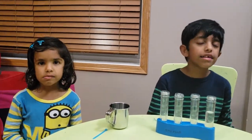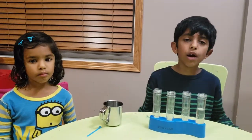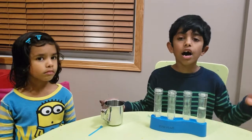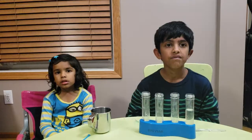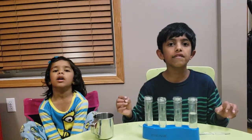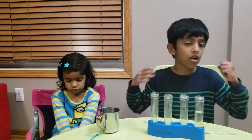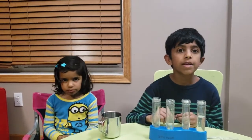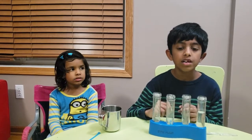Hi friends, this is Aura and this is Ava. We've done a few acid and base experiments. If you want to view those videos you can use the link in the description below. When you get a solution, how do you identify if it's acid, base, or neutral? In this experiment we'll see how we can identify acid, base, or neutral easily.